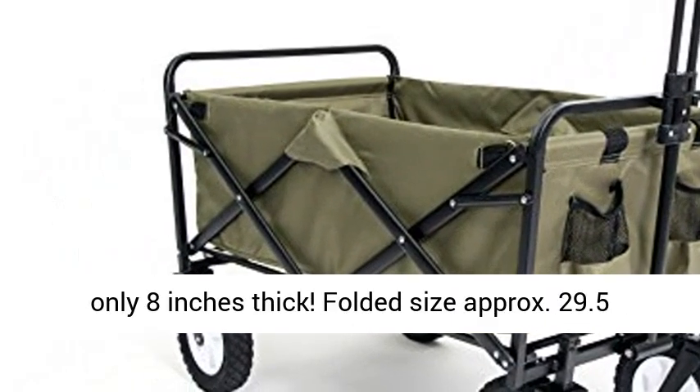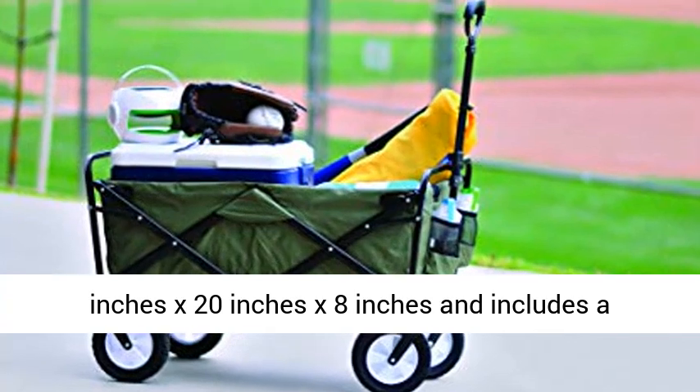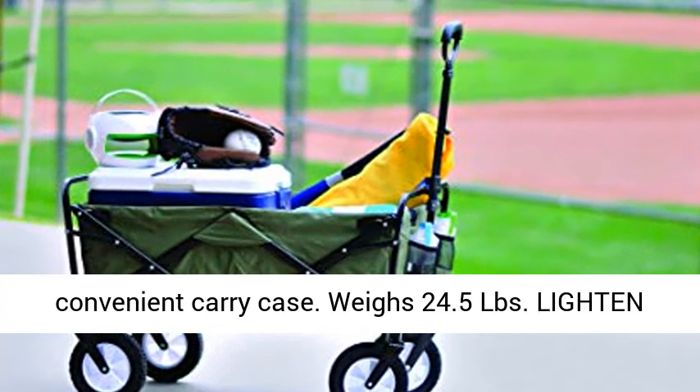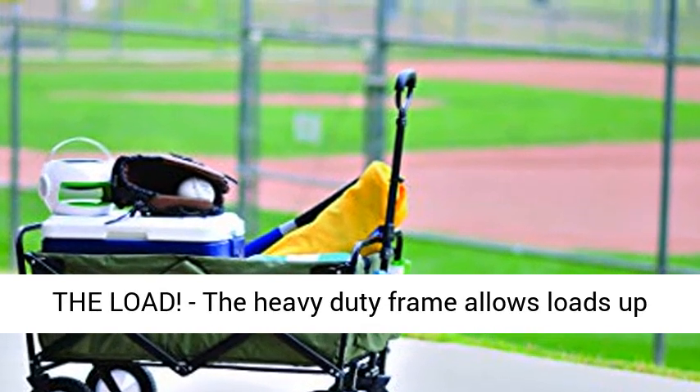Convenient compact storage — wagon folds to only 8-inch thick. Folded size approximately 29.5-inch x 20-inch x 8-inch, and includes a convenient carry case.